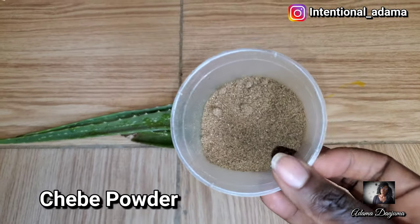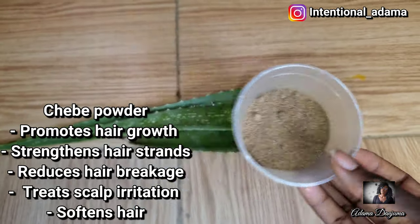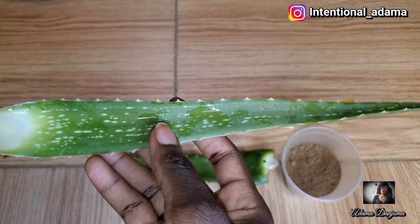Hello guys, welcome back to my channel — if this is your first time or if you're returning, you're welcome. On today's video I'm going to show you how to make this amazing hairspray for hair growth.